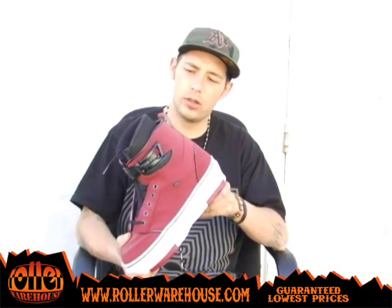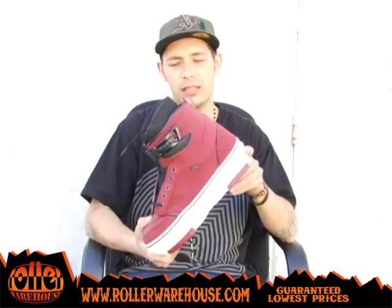Hey, what's up everybody? This is Dustin Dixon from RollerWarehouse.com. We've got the semi-new Eric Bailey Maroon Reds.